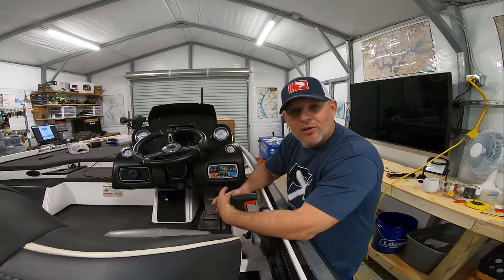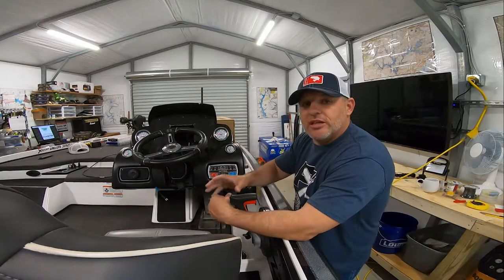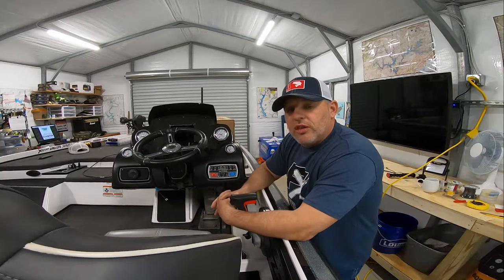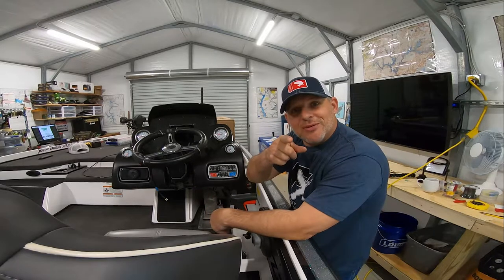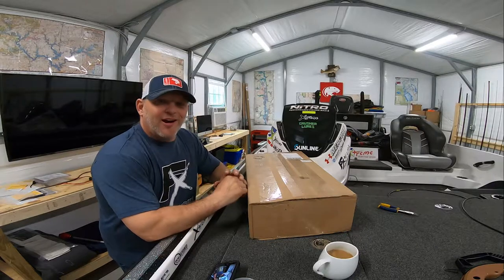But in the meantime, I thought I'd work on this. What I want to do is unbox the new dual mount and show you the console where I've removed the single mount. So let's get with it.